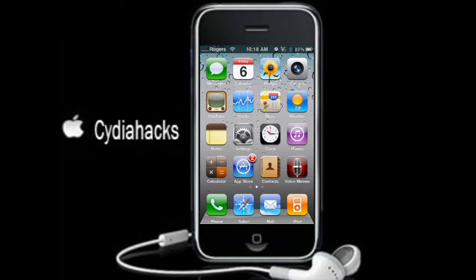Hey guys, what's going on? It's Cidia Hacks, and in this hack I'm going to show you how to get InSpell. What InSpell is, is a spell checker for the iPhone and iPod touch. I know that if you have 4.0 or higher it comes with spell check, but this is for anyone under 4.0.